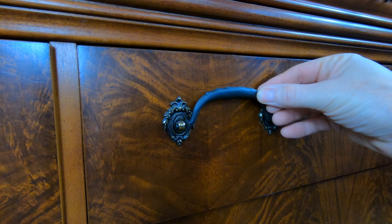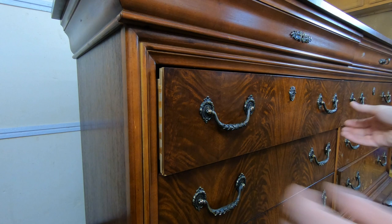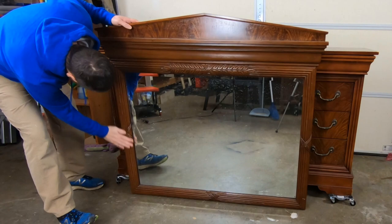I am going to try and reuse this hardware. It is solid bronze and it does have a hand-rubbed oiled finish to kind of give it that worn antique look. Now this piece has just a couple of minor repairs that need to be made. I'll add some screws to reattach the top and some of the drawers need new drawer slides.